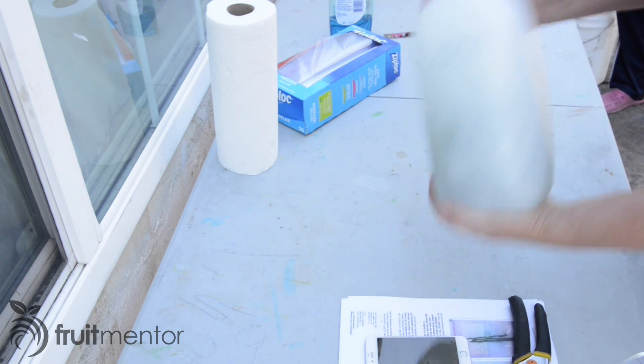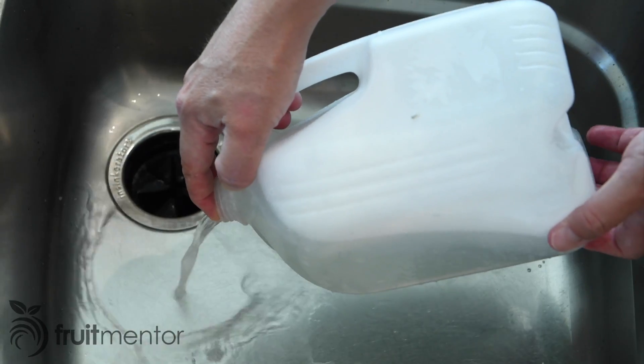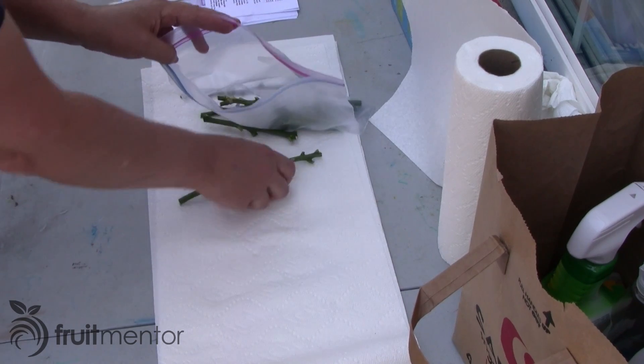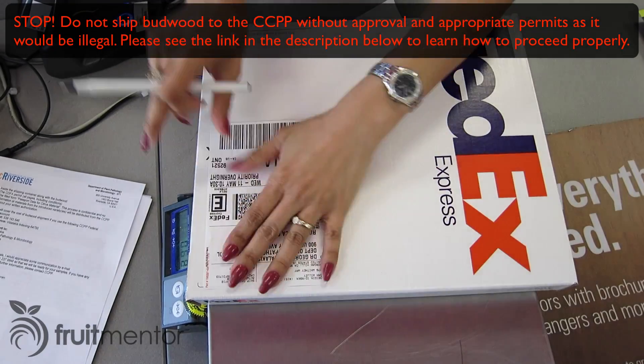If you submit a new variety to the CCPP, the cuttings must be washed in soapy water after removing the leaves. This is an important step to remove insects that could be on the cuttings. After rinsing and air drying, the cuttings are sealed inside of a plastic bag and shipped using an express courier service.